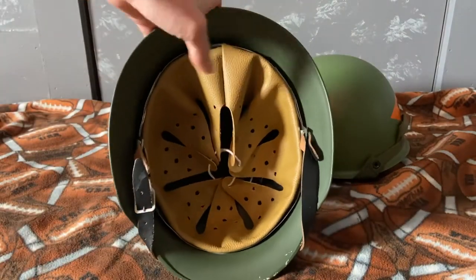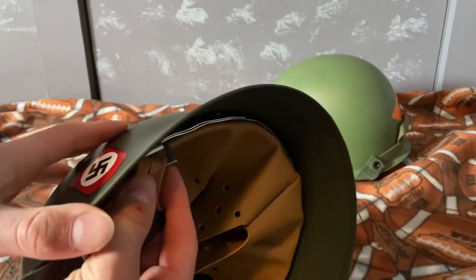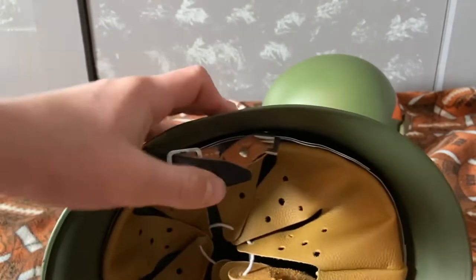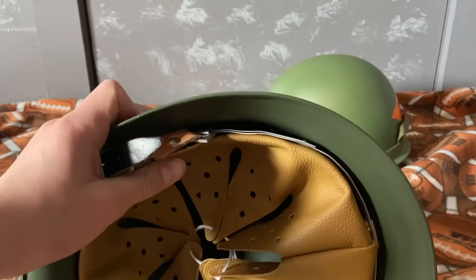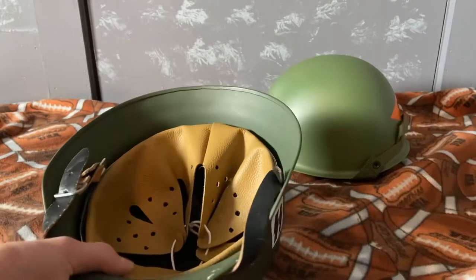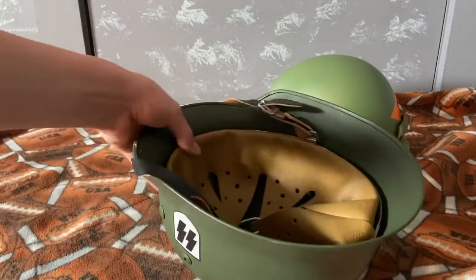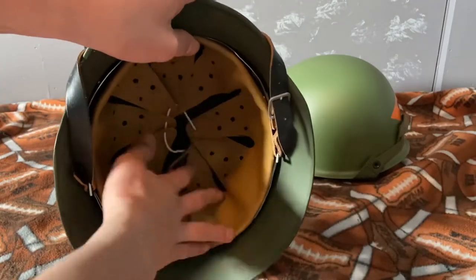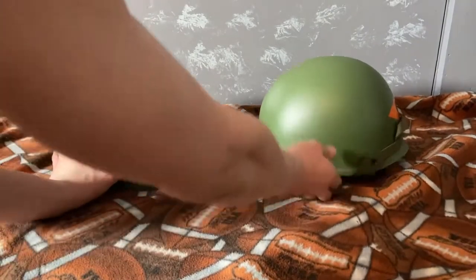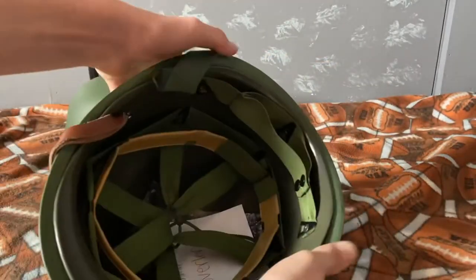The part that hooks the chin strap on is pointy on the M35. I'm pretty sure on the M40 and M42 they're rounded off, but I'm not positive on that — I might be wrong. This whole helmet is all one piece, unlike the US M1 helmet.